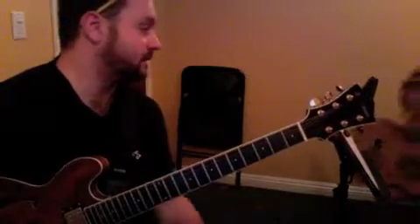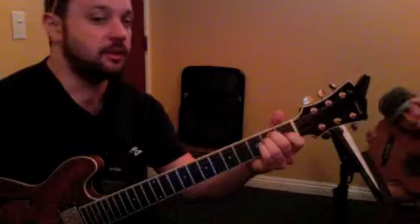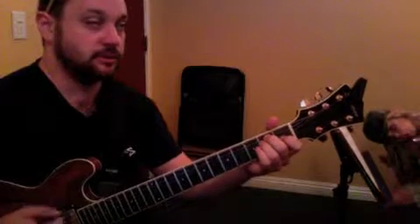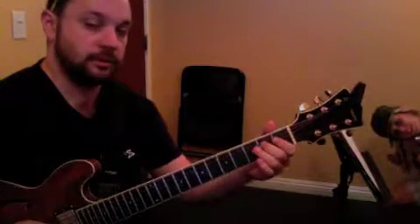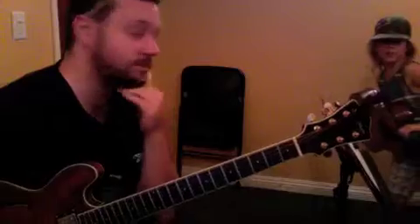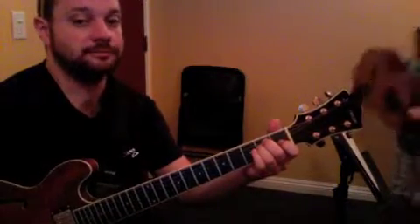I want you to practice it like this: play the E chord, and then the A chord — not right now, at home. E chord, then the A chord, then the tab: two one two. All together it goes: one two three four... E... A... two one two. That's how the song goes. You have the E memorized, you have the A memorized, all you have to do is memorize that two one two.